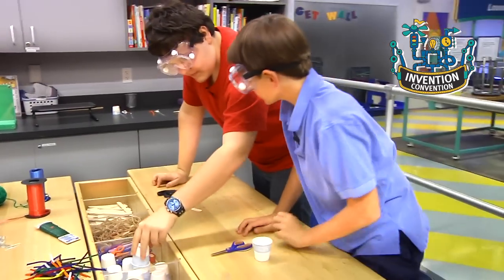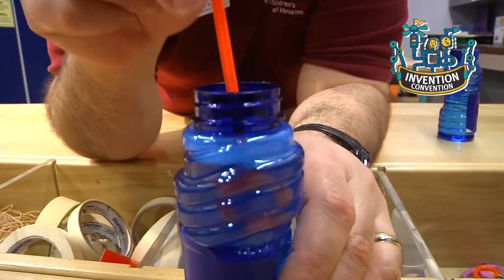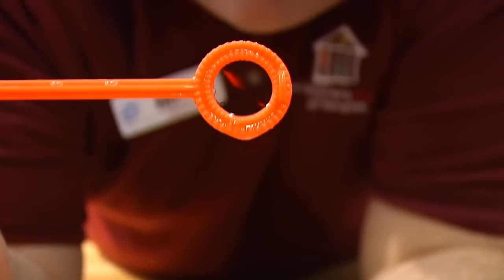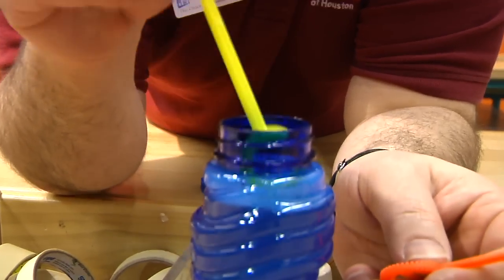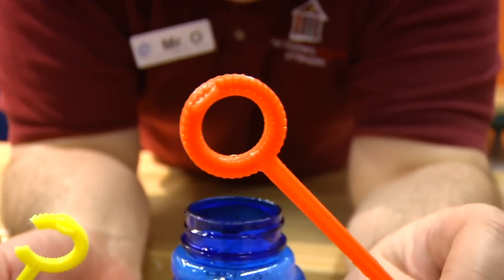This is an engineering challenge, so any sorts of materials could be used to solve it. The one thing that any bubble wand needs is a closed shape. Let me show you while they're starting to work. A commercially made wand is in the shape of a circle. That allows the bubble solution to stick around all the edges of the shape to form a film. If we cut a hole in the wand, like this one, the film can't form because the solution can't stick to all the sides of the shape. So whatever you use to make your wand, make sure it's a closed shape.